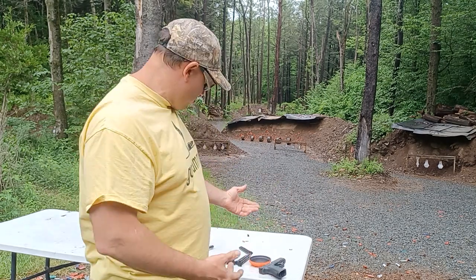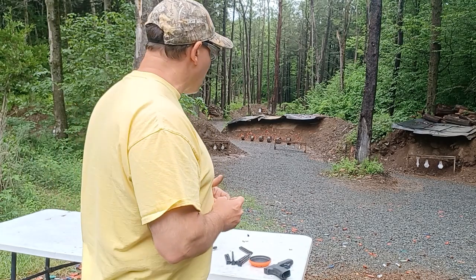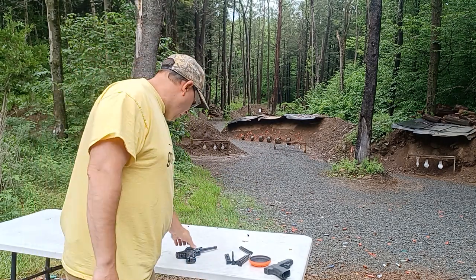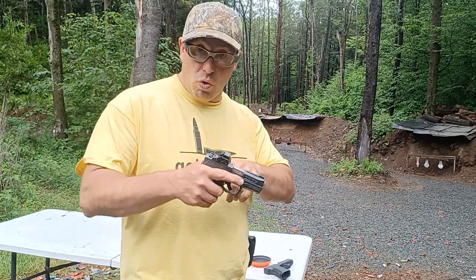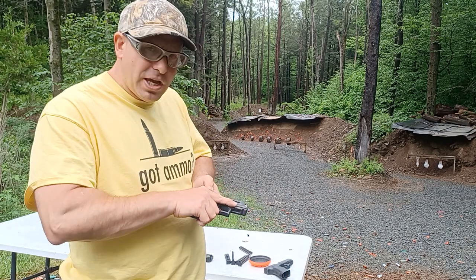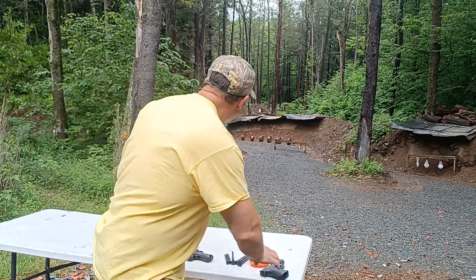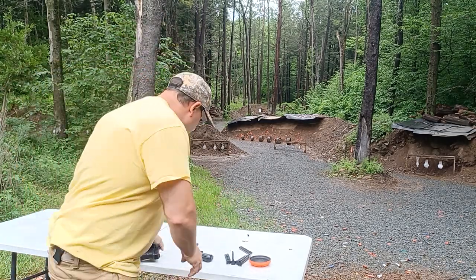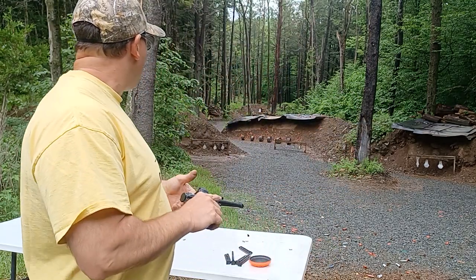Now, why do we use Glocks instead of a .22? Well, because most defensive shootings don't happen at 65 yards — they happen at much closer distances. So having a gun that works reliably at closer distances is the more important thing. However, I do want to have the capability to shoot at further distances, and this is a way to get me comfortable with shooting at long distances, with the hope that what I learn here will transfer over to the Glock. The other significant difference is weight — the weight of the gun acts as an anchor, so the .22 is a little bit more stable just because it's a little bit heavier than the G43.